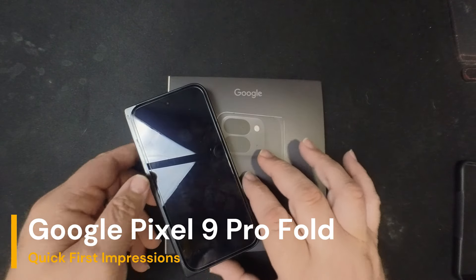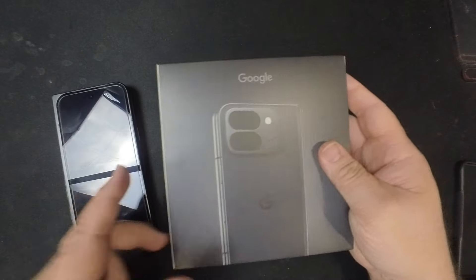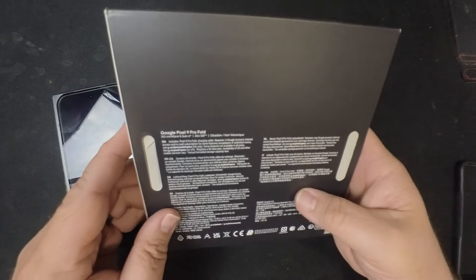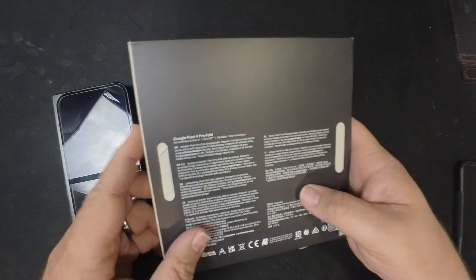Hello and welcome to Hyperdog Digital. This is Scott and today we're going to take a look at this beauty right here. This is the Google Pixel 9 Pro Fold — I guess we got to get that in the correct order.